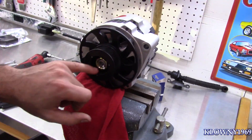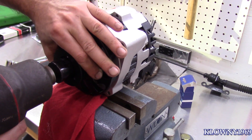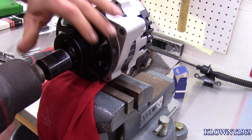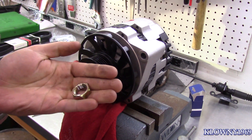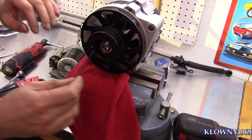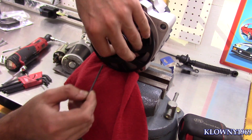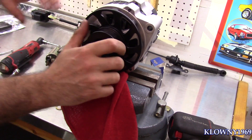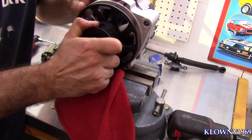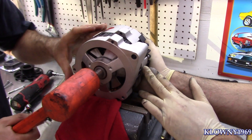24 millimeter nut — go ahead, put your impact down here and grab this with the other hand, and that comes right out. Put your lock washer aside — that came right off. Now use your trusty mallet.